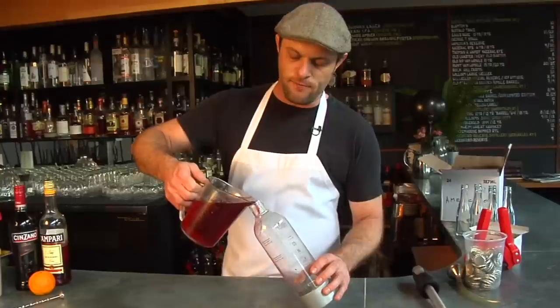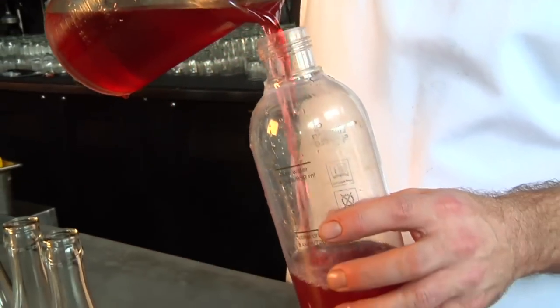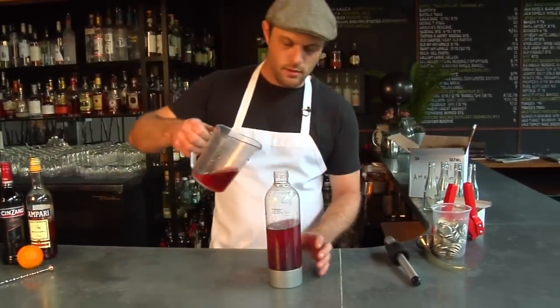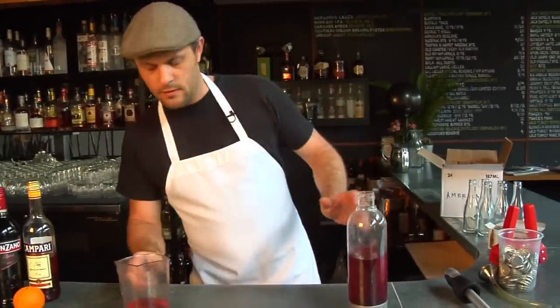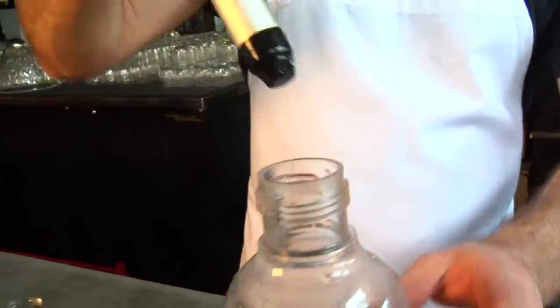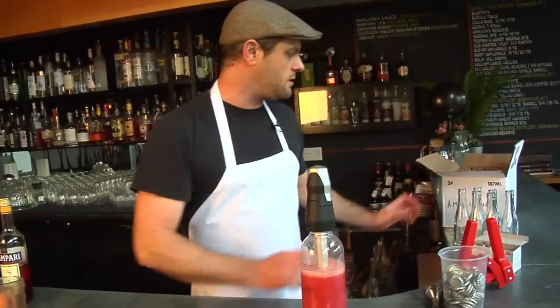This is the ISI EC Twist and Sparkle — it's a great little carbonator. I'm just going to fill it with three cups of my mix here, just a splash more than three cups of our Americano mix. Next, I'm going to take the wand — such a great little device. You just slip a CO2 cartridge in there, lock it down, twist it, and it's going to carbonate in the bottle. It's as easy as that.